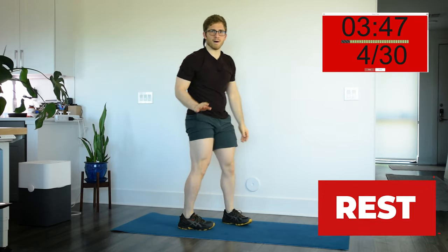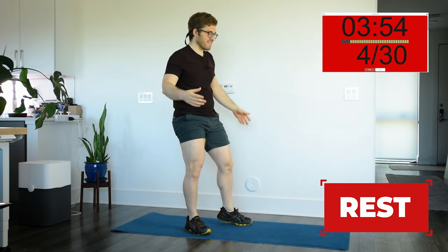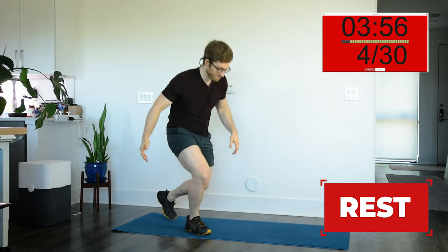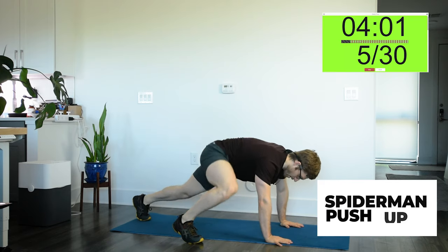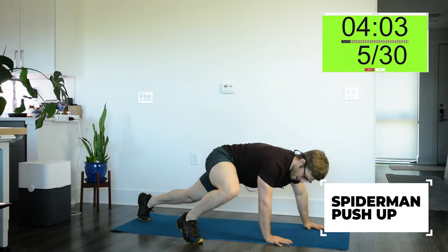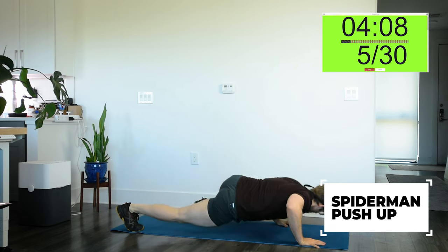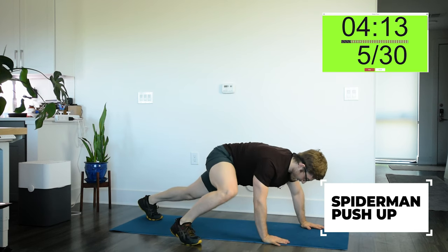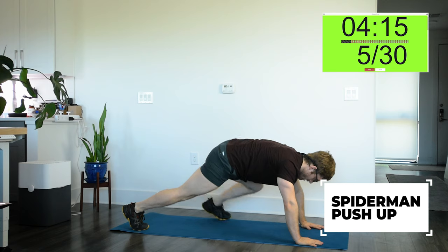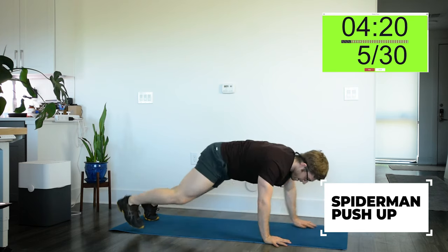Show off your buns for the bystanders. Next one is a Spider-Man push-up. There are a couple ways to do this one. The advanced version is to keep your foot off the ground. If that's too tough, you can bring your foot up, leave it down, and then do a push-up from there, and then switch sides. Same thing — my foot is on the ground. If that's too hard, just do a plank with an alternating position. But if you need the hard version, keep your foot off the ground.